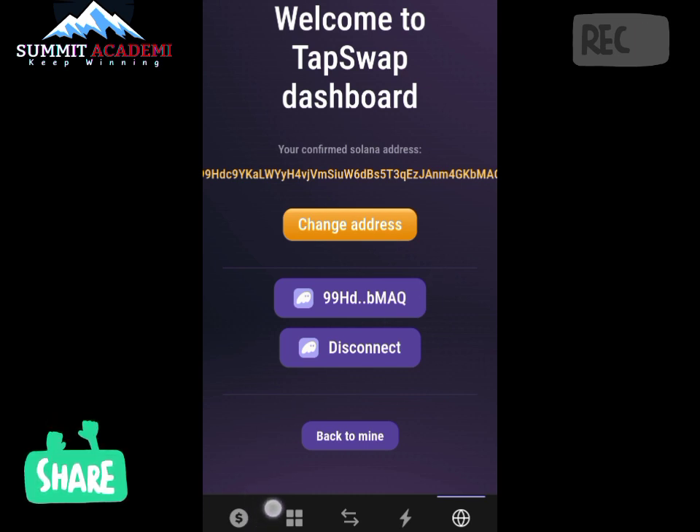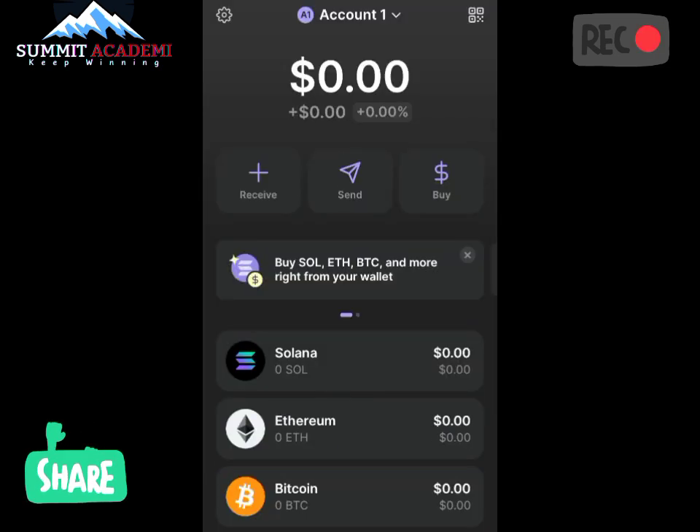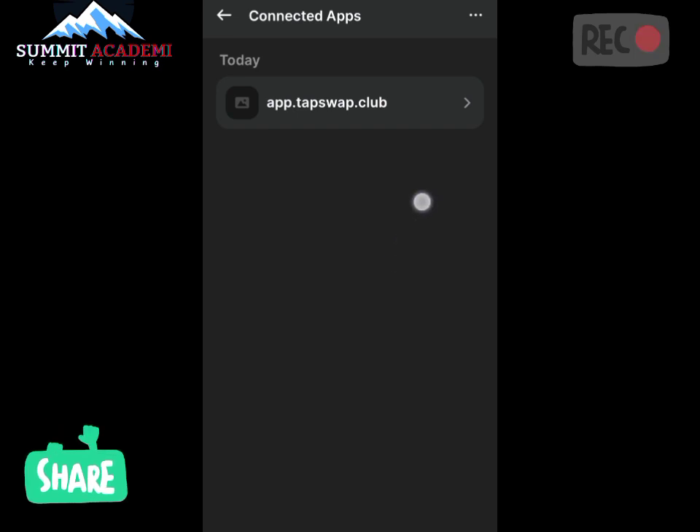To go back and confirm, let's click on Settings, then click on Connected Apps. As you can see, it is now showing that our TapSwap has been connected to the Phantom wallet.